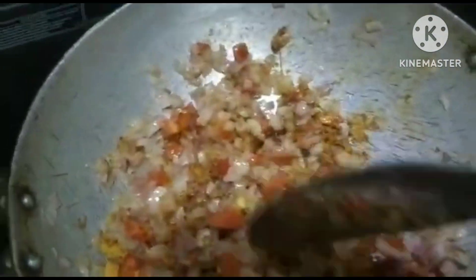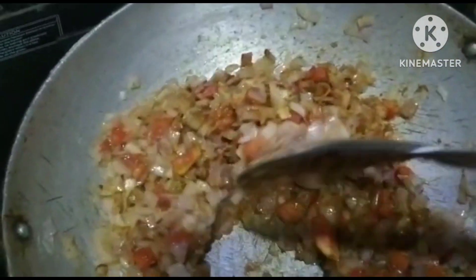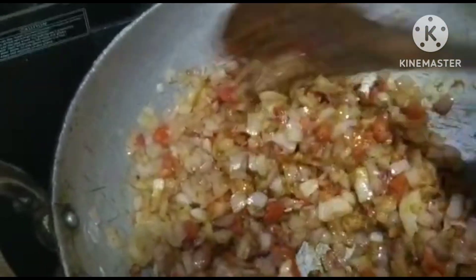I will add this to the food and it will be like a gravy, so I will add the egg to the taste.